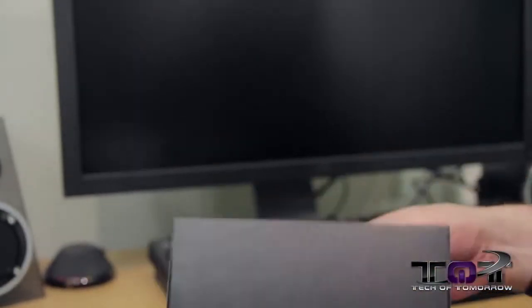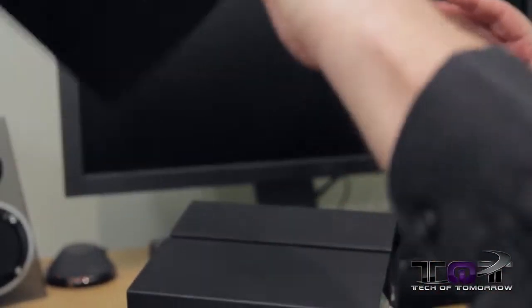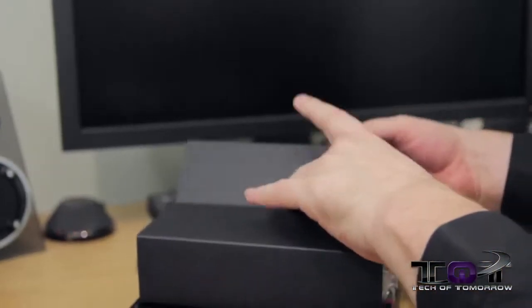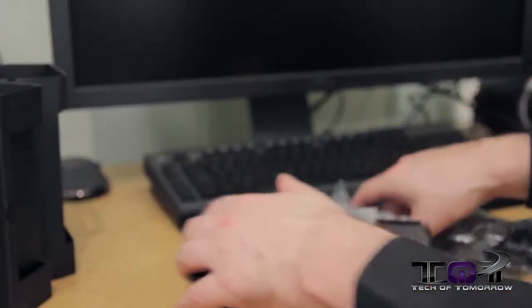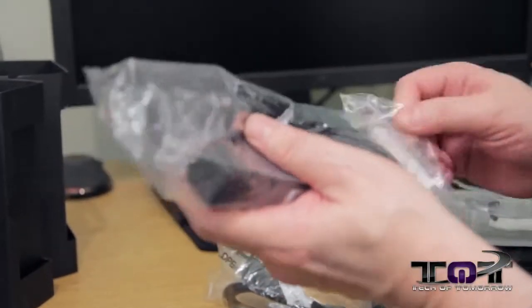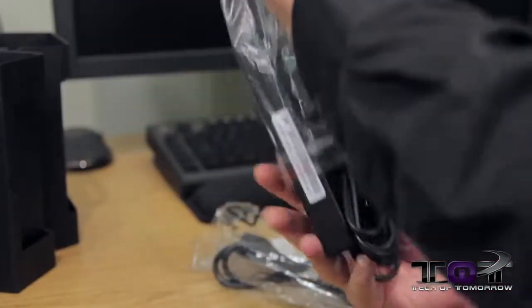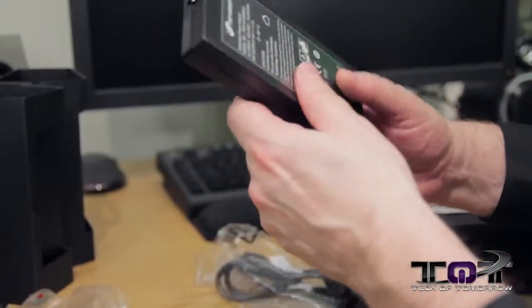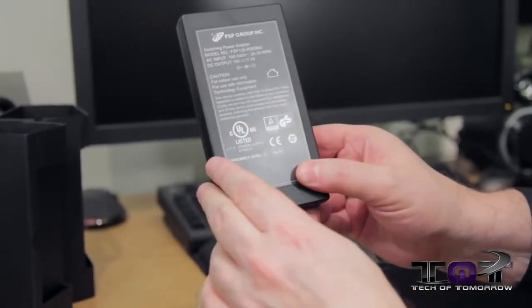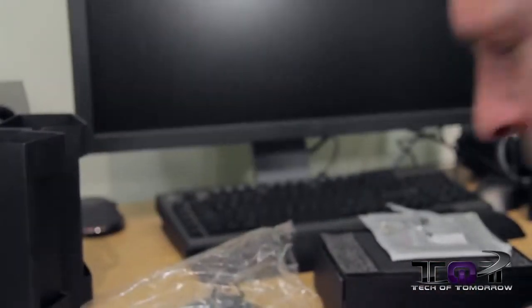Let's start pulling stuff out of the box. I'll just turn it over — and some accessories will fall out, but that's fine. Here is the power source for the BRIX Pro — it plugs right into the unit. It's actually a very small brick, and it comes from the FSP Group. And here's the power cable.